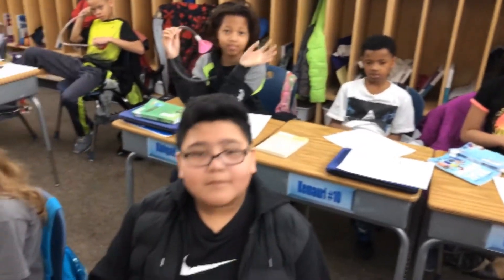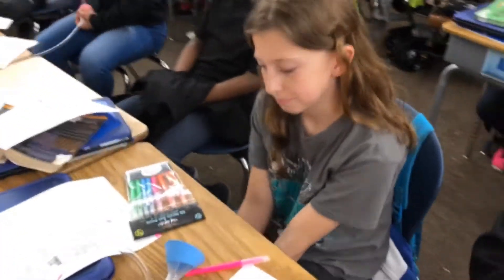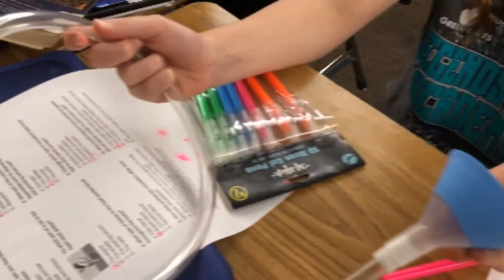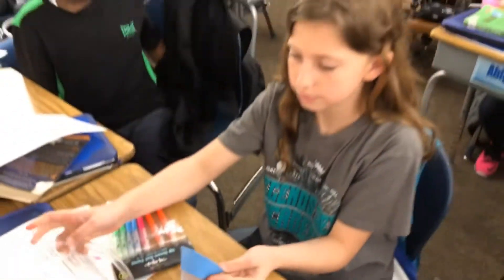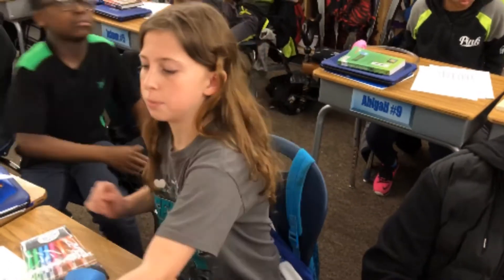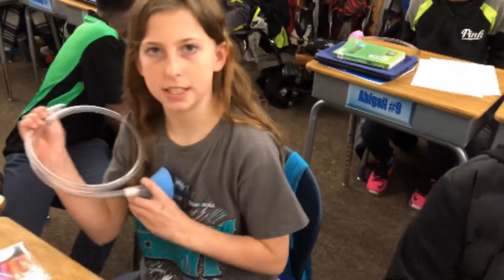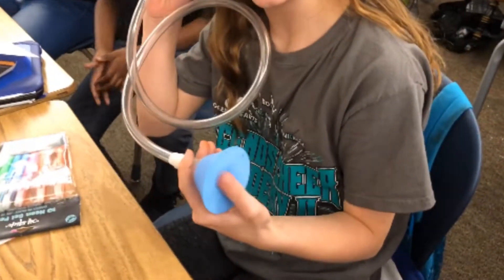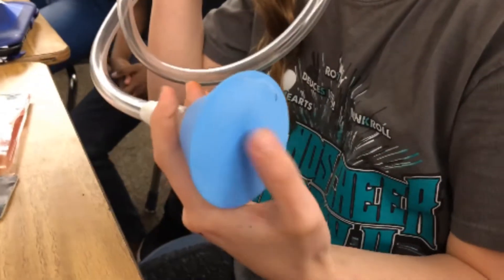Welcome back to Ramsey land. We're learning about the circulatory system and we have created homemade stethoscopes to get our heart rate. It looks like we've got a balloon, a funnel, and some PVC pipe. Kaylee, how does that work? You put one end in your ear and this end next to your heart — the balloon is stretched over the opening of the funnel.